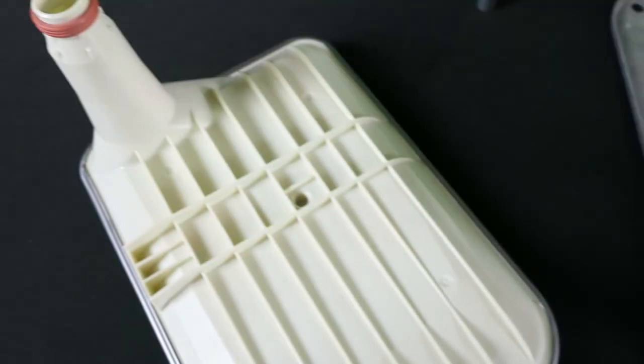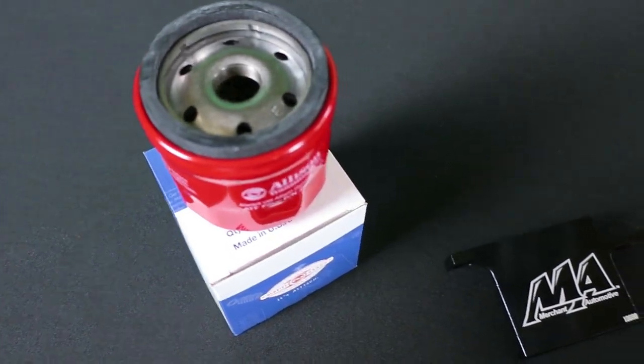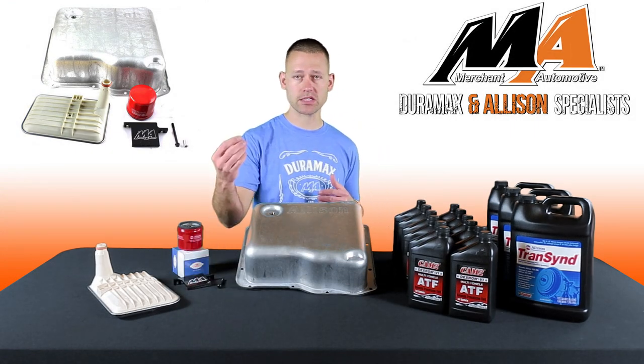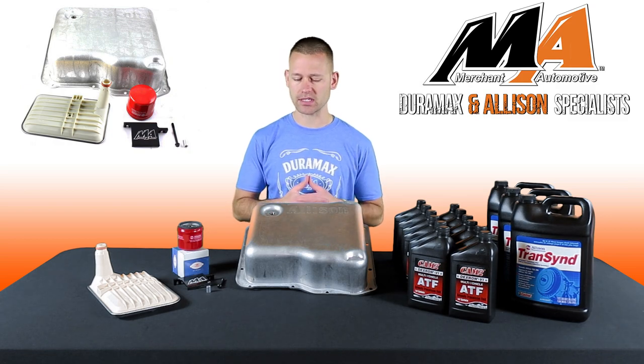a deep sump internal filter, genuine Allison spin-on filter, and our deep filter lock to help hold the internal filter in place and prevent accidental fallout. We also include a spacer for the lock to work with Allison transmissions that do not have the G solenoid.